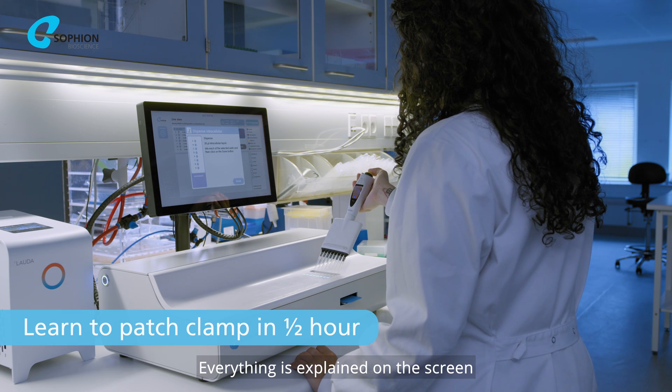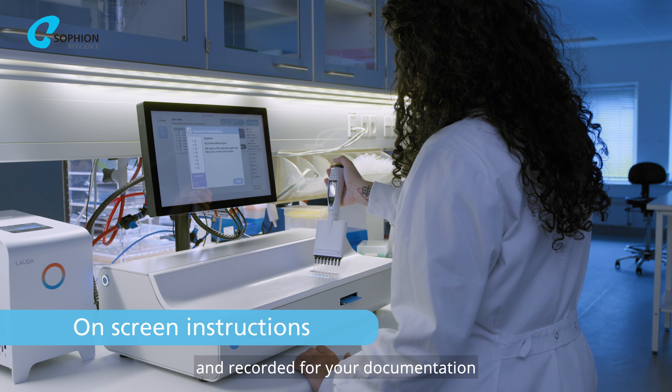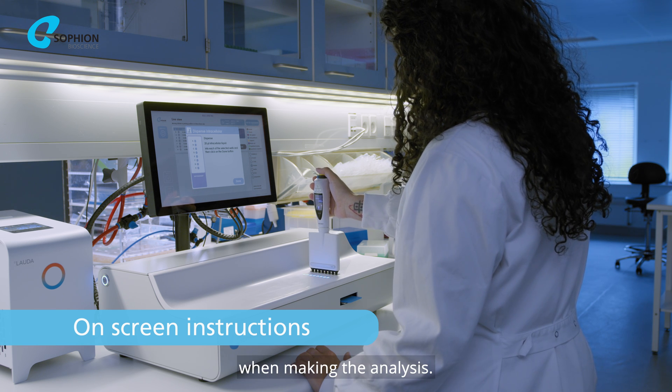Everything is explained on the screen and recorded for your documentation when making the analysis.